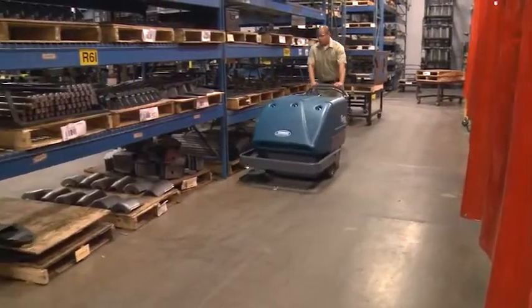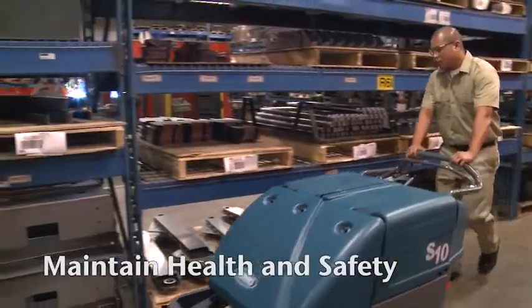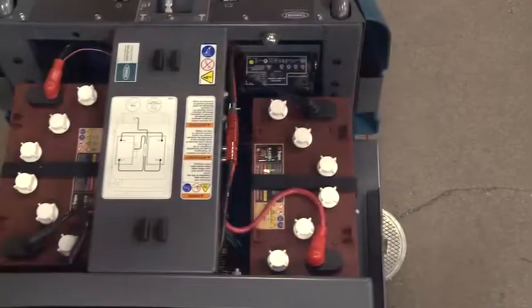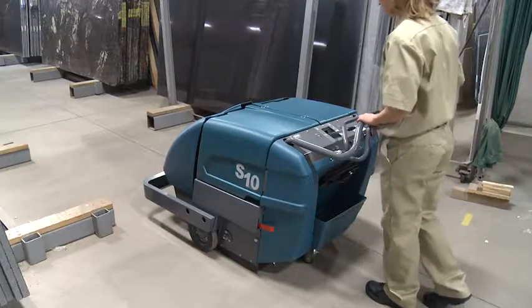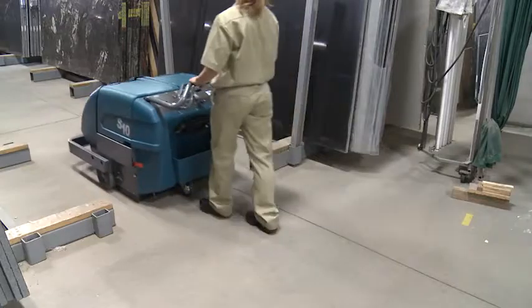Tennant's S10 Industrial Walk-Behind Sweeper provides health and safety benefits for your operators, employees, and customers. The S10 is designed for safe operation with two powerful fume-free batteries. Improve operator comfort with the ergonomic handle that is height adjustable with three settings for maximum comfort and control.